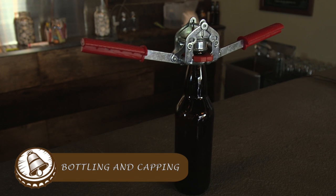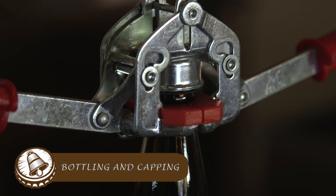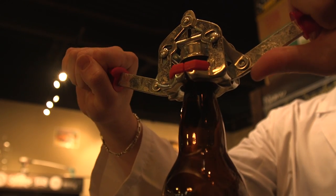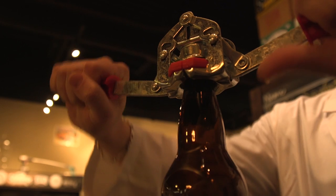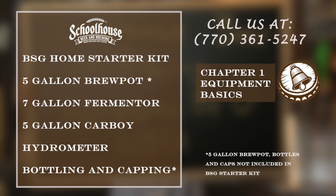After fermentation, you're going to go straight to packaging your beer using pry-top bottles and this dual lever capper. It is this easy to close your beer up, and you'll be drinking your new best friend — craft homebrew.